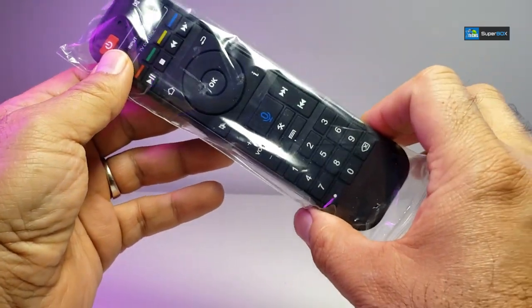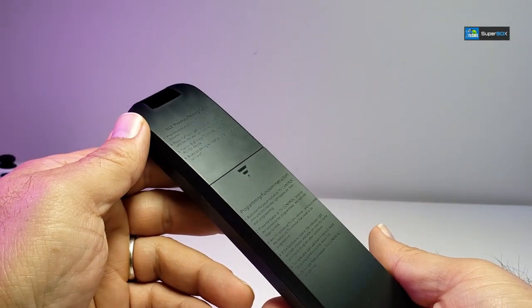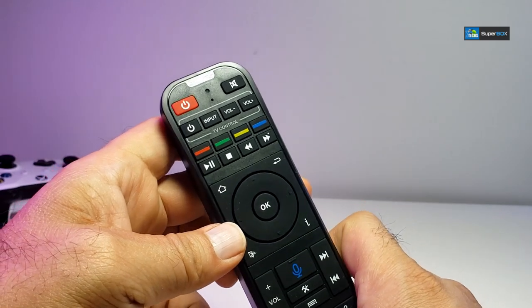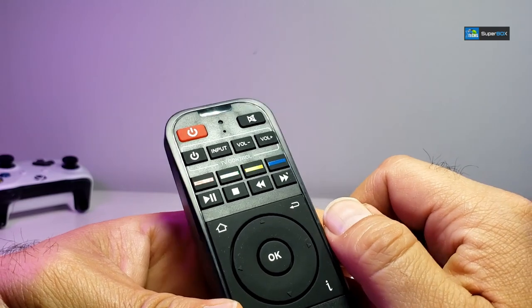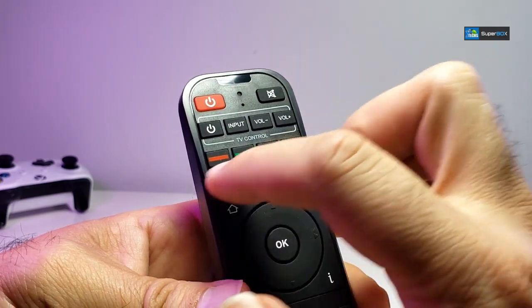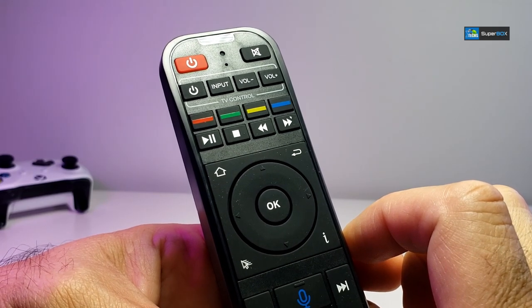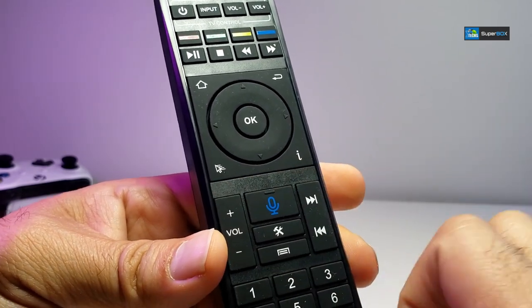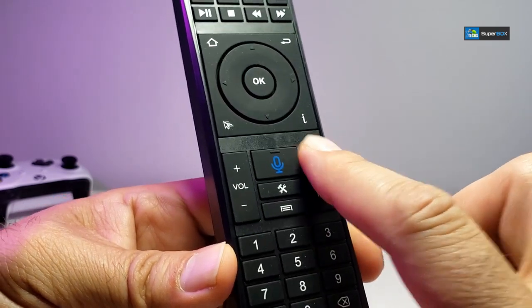It also comes with a nice remote inside a plastic wrap. Once you take it out it looks really slick. On the front it is IR and also Bluetooth because it has a mic in it. There's additional IR functionality for your TV, colored buttons for apps, media buttons, and a navigation key with OK in the middle, plus home, return, static mouse, and an information button. You also have volume up and down, fast forward, and rewind.